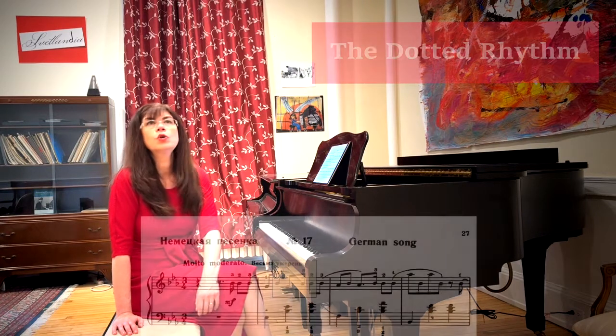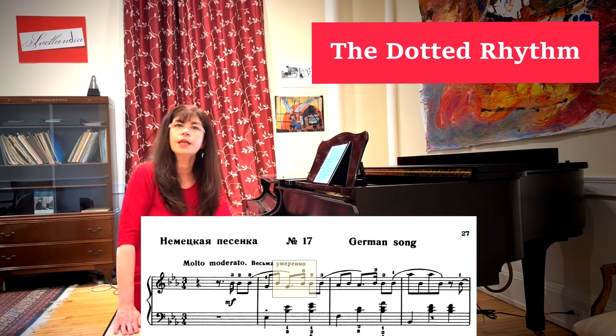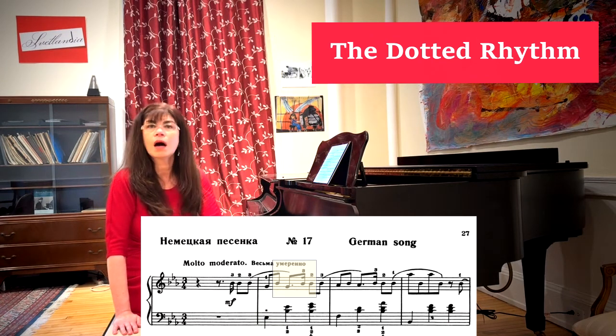However, even here there are rhythmic complications, and they have to do with the dotted rhythms. The problem of the various dotted rhythms comes up again and again in the children's album. It obviously was very important to Tchaikovsky. As we have discussed before, the dotted rhythms mathematically go three plus one.